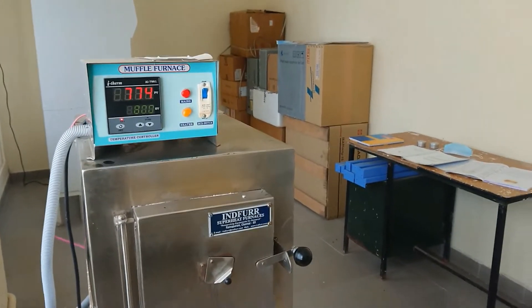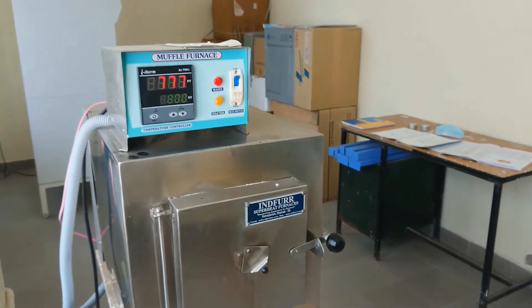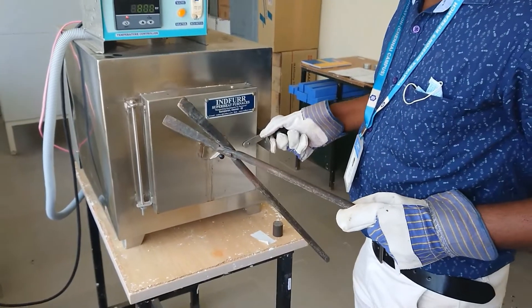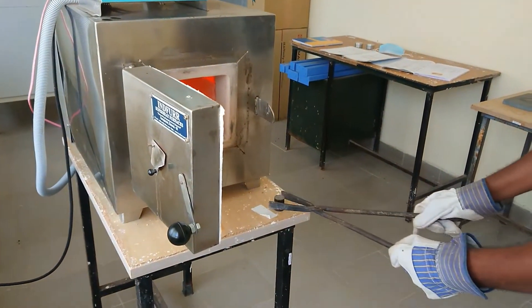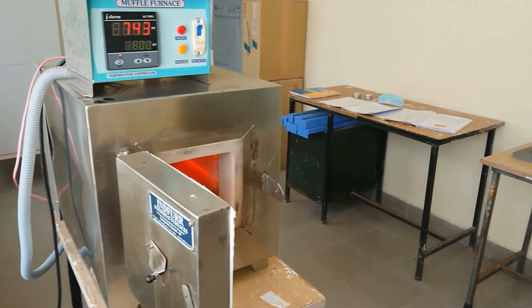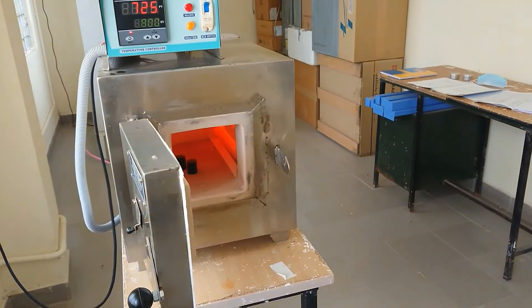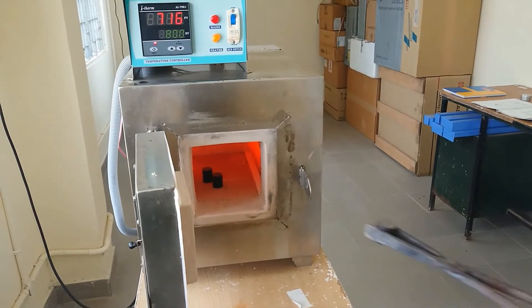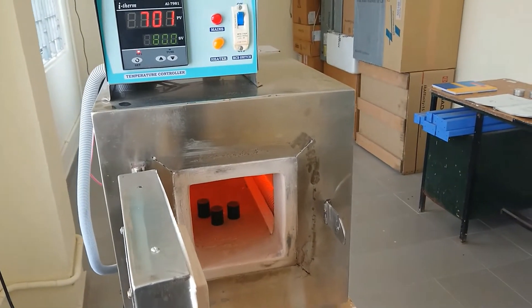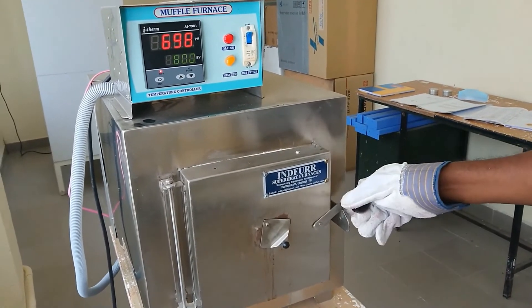Now for the heat treatment process we have to place the materials inside the muffle furnace. Open the muffle furnace and keep the materials inside. You must use gloves, tongs, and all necessary protective equipment. For the three exercises we are taking three materials: annealing, hardening, and normalizing. After placing them inside, close the muffle furnace.